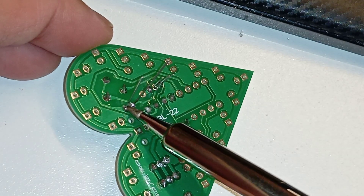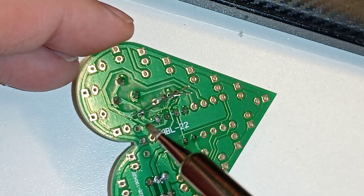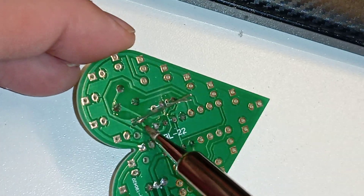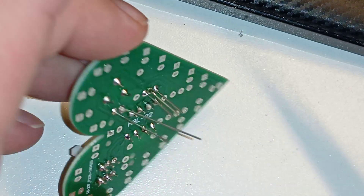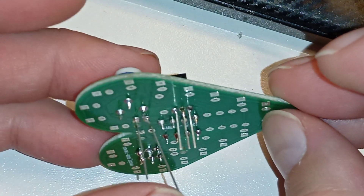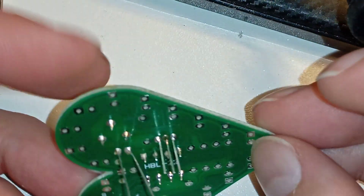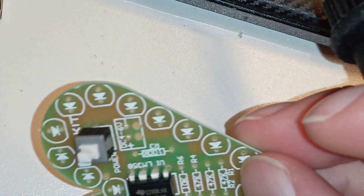A tiny blob of solder — why do I do these things? Now it's separated but I may have done some serious damage. Oh well, maybe I'll have to fix that.